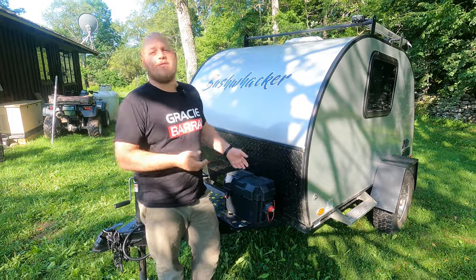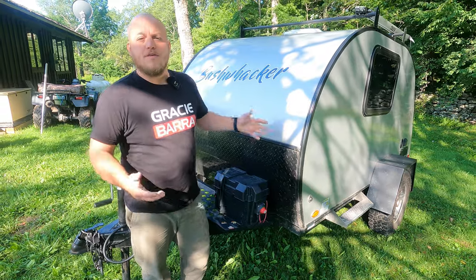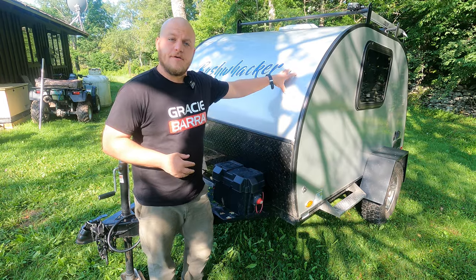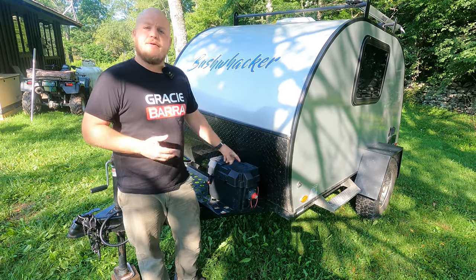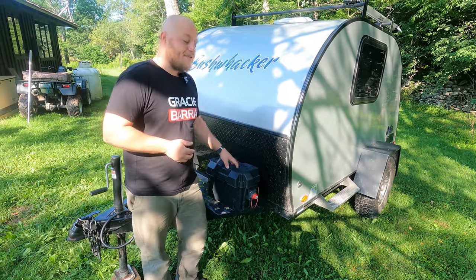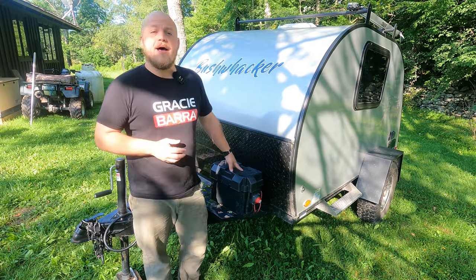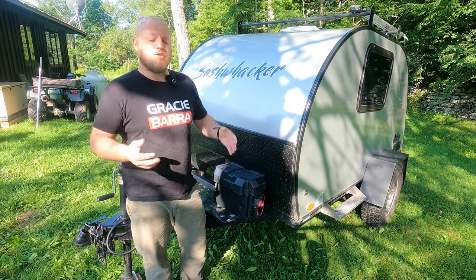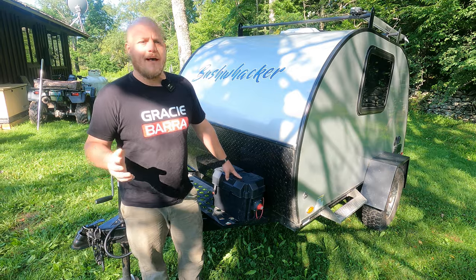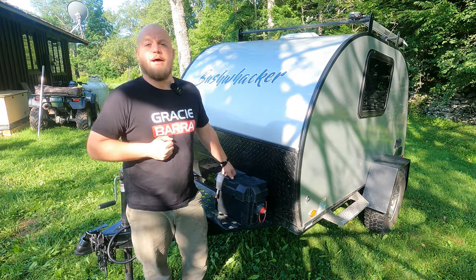Let's start with the basics. Your RV needs a battery — most RVs are 12-volt systems and need a 12-volt battery. A lot of converters on RVs require a battery to function properly, so whether you're plugged into shore power or not, you still need a high-quality battery. The type I recommend is an AGM — an absorbent glass mat battery. You can also use gel, marine, or hybrid batteries, but what we're looking for is a deep cycle 12-volt lead acid battery.